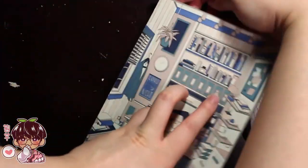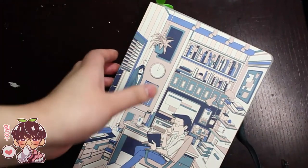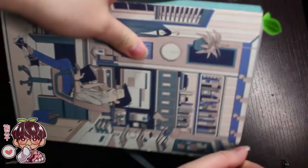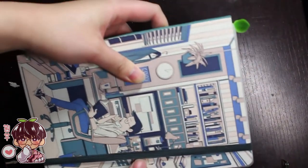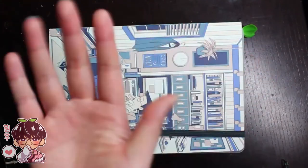I'll talk a bit more about that maybe next week. Thank you very much for watching — I hope you guys enjoyed watching me do some more sketch page doodles this week and last week. I'll talk to you guys next week. Thank you very much for watching, bye!